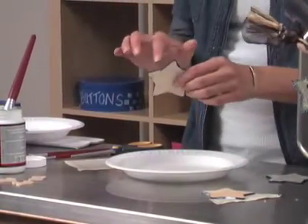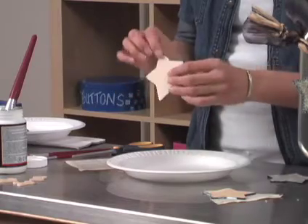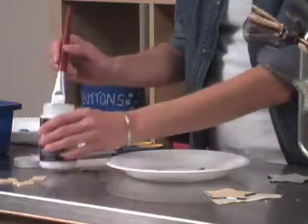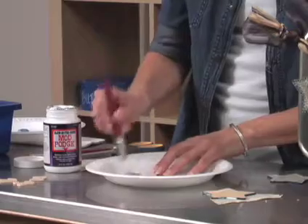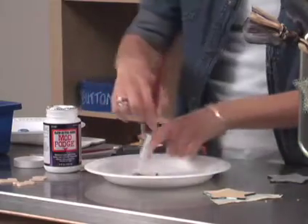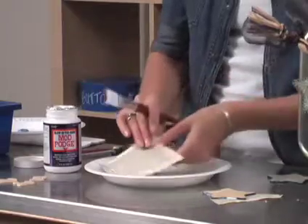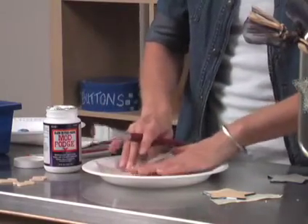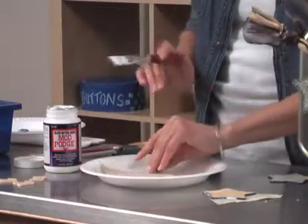The first thing you're going to do is base coat the edge of your star, because that will show on your banner. You can use glow-in-the-dark Mod Podge just like regular Mod Podge — it's a glue — and you're just going to coat your surface, then glue your dictionary page down to the star and really burnish that down. Once that's dry, you're going to trim your edge.